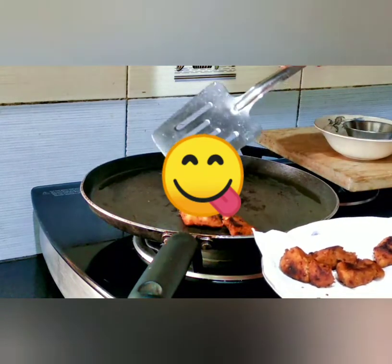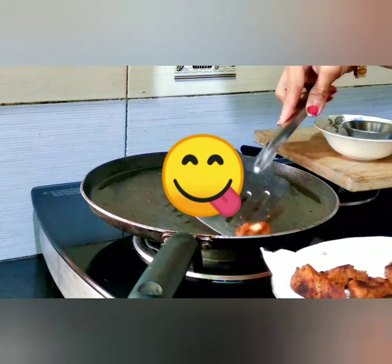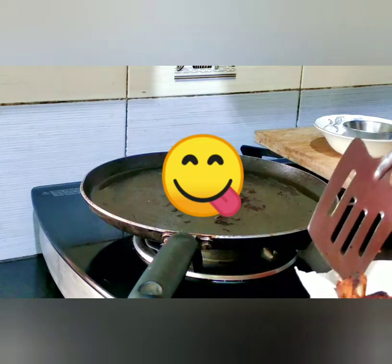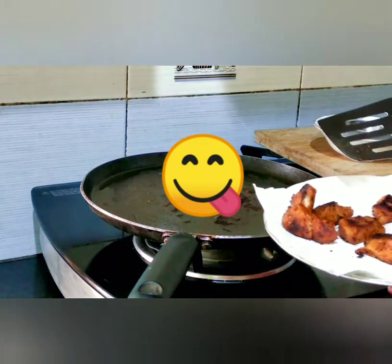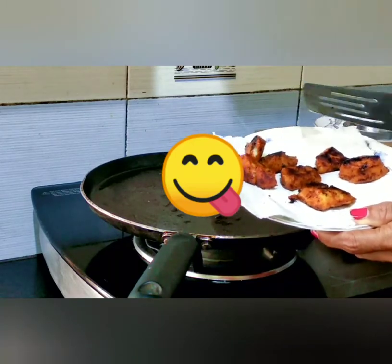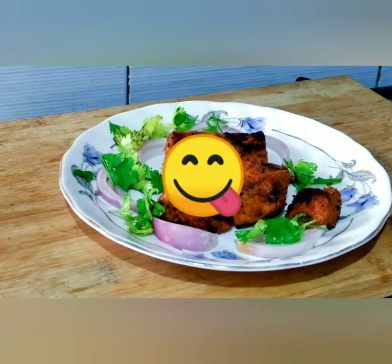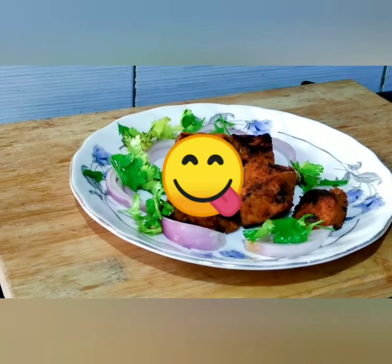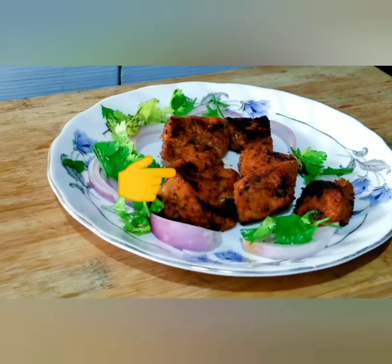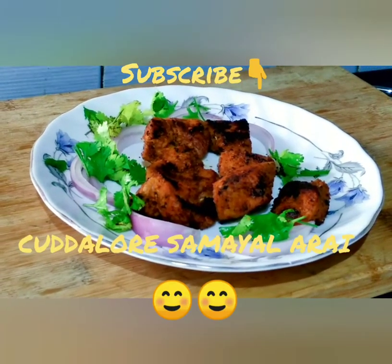Marinate for 1 hour — the chicken is ready. Try the chicken. If you like it, share and subscribe. Thank you.